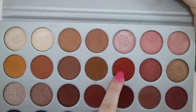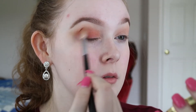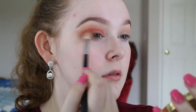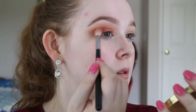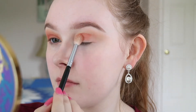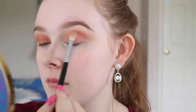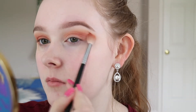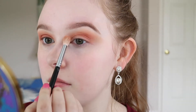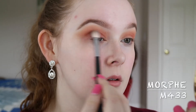Then taking the shade Firework, I'm going to use the same Morphe brush and blend that into my crease and on my lid, but keep it a little bit lower. To deepen the crease up a little bit, I'm using Mocha with a Morphe M433.